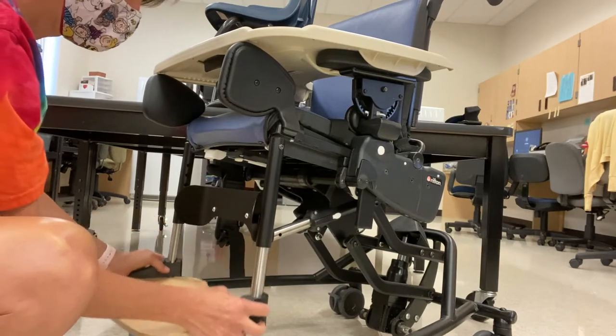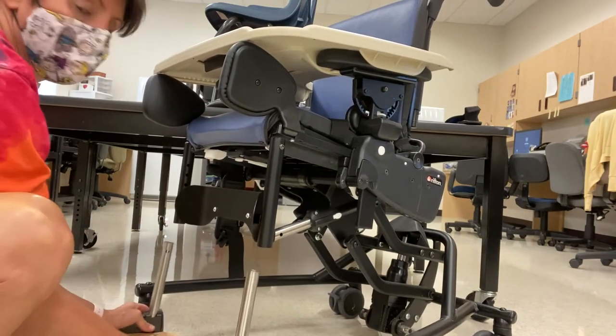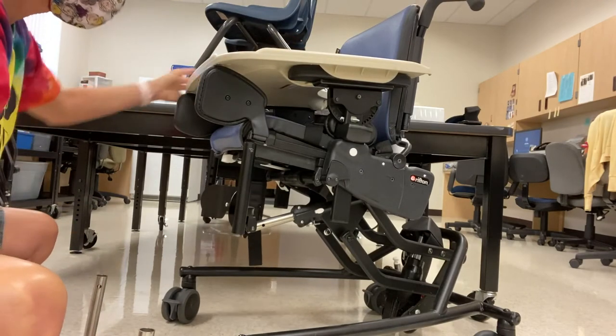Additionally, there are two levers on either side of the telescopes, just above the footrest plate, that will allow you to adjust the foot plate up and down relative to the bottom of the seat.